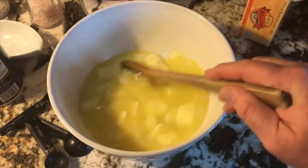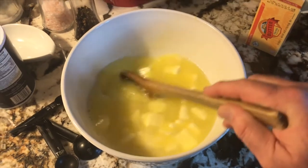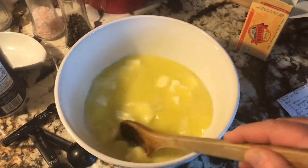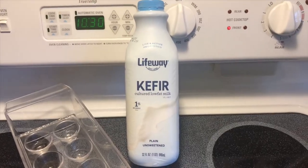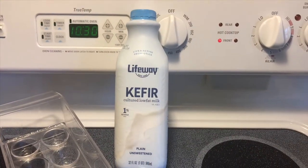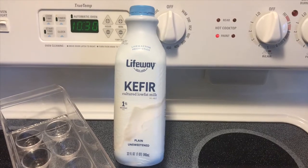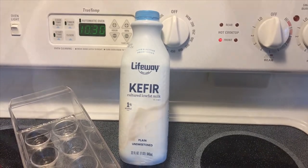I'm melting the butter and water until it's all dissolved, then I'll add the rest of the kefir. Half water, half kefir — part of the recipe. Here is kefir — not sure how you pronounce it. I had never used it or seen it before; I found it at Walmart. It tastes just like liquid yogurt, or it's similar to buttermilk. It's been proofing for 30 minutes.